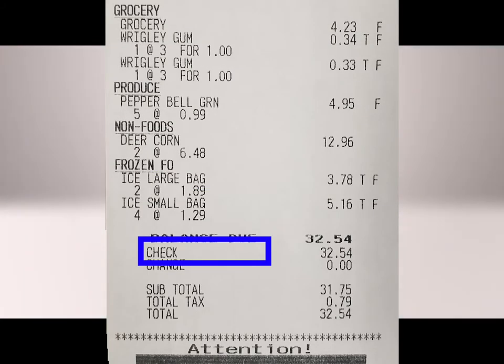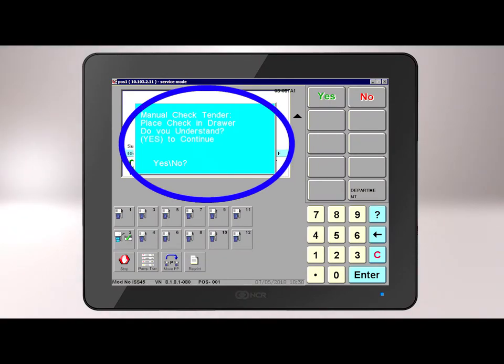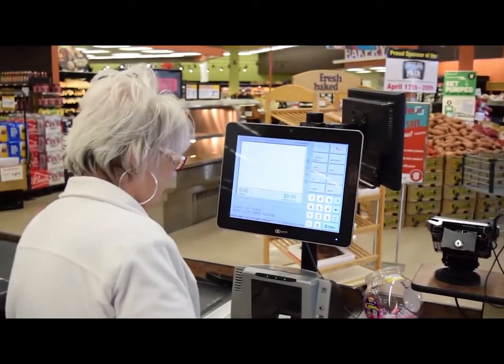The receipt will say check. All manual checks should have a T-bar on the front. You will need to put your employee ID and initials, the time and date, the driver's license or ID number, and the customer's phone number. Make sure the customer has signed the check. The word manual on the back of the check and the receipt will not be your only indication to place the check in the cash drawer. You should not hand the check back to the customer, only the register receipt.